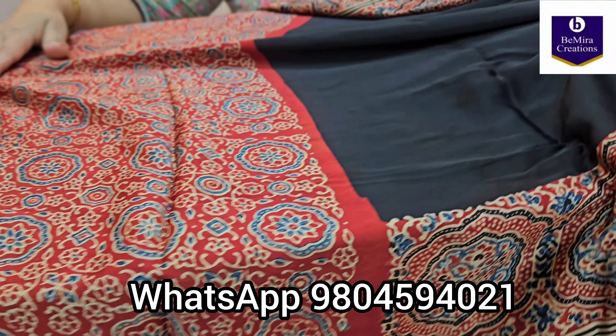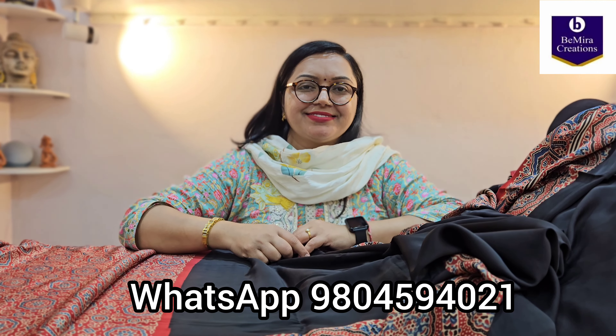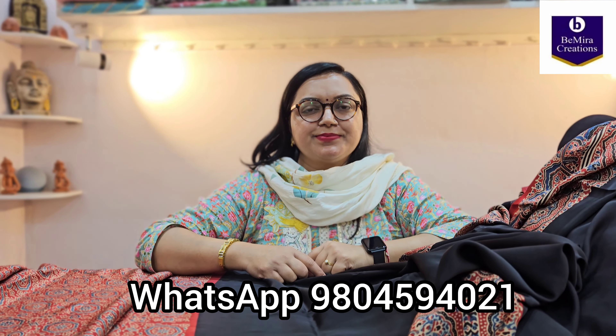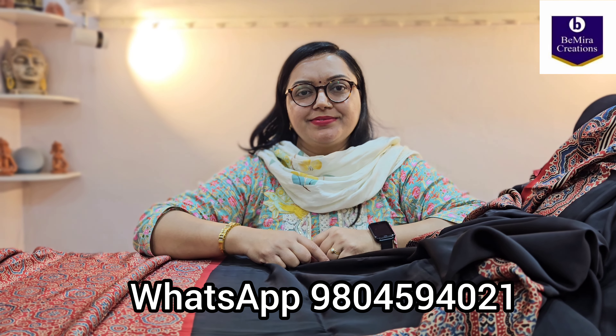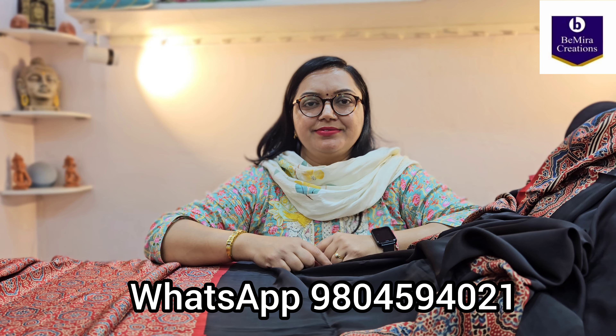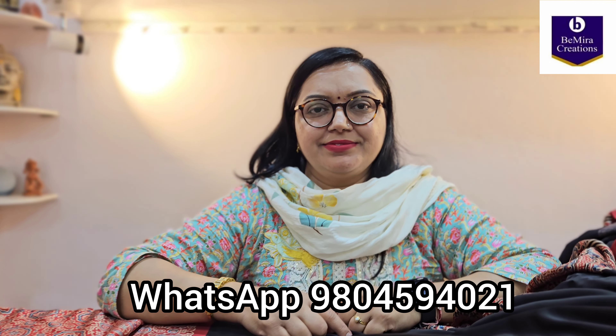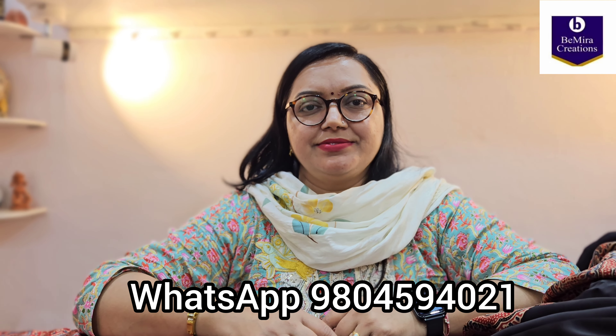We will now show the blouse piece. You can see why we say the blouse pieces always match the sari — this sari has dotted or polka motifs and the same goes for the blouse, but in contrast. This is the border on the blouse piece. The blouse piece is also ajrak hand block printed and naturally dyed — a beautiful red blouse to go with the black sari.